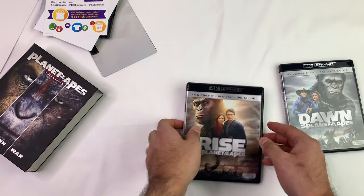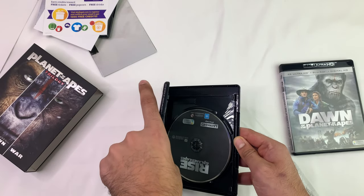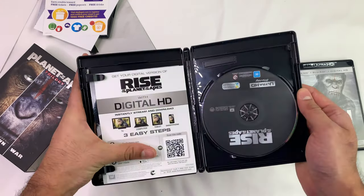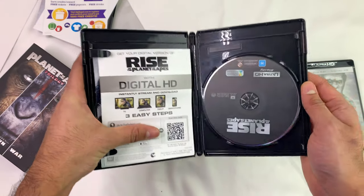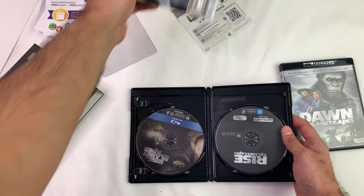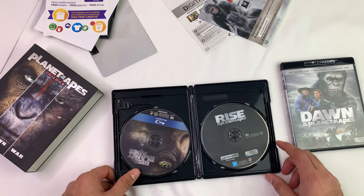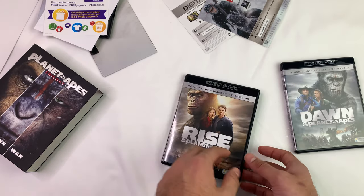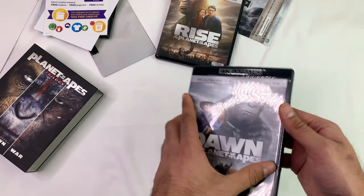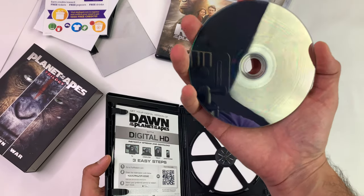Let's hide the code real quick — or you can just scan that anyway. Ultra HD Blu-ray. So the Ultra HDs don't seem to have art on them, they're just black. These ones — the Blu-rays — have art on them. Great. Dawn — look at that, it's not even in properly.